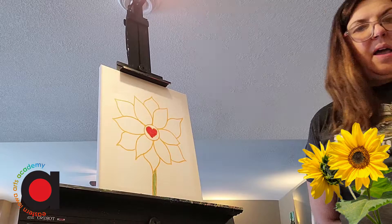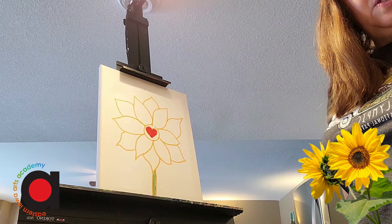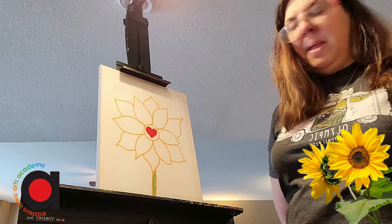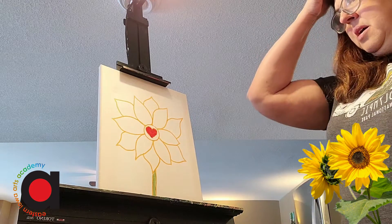All right. So now I have my center. I'm going to let that dry a bit and I'm going to work on some side leaves.